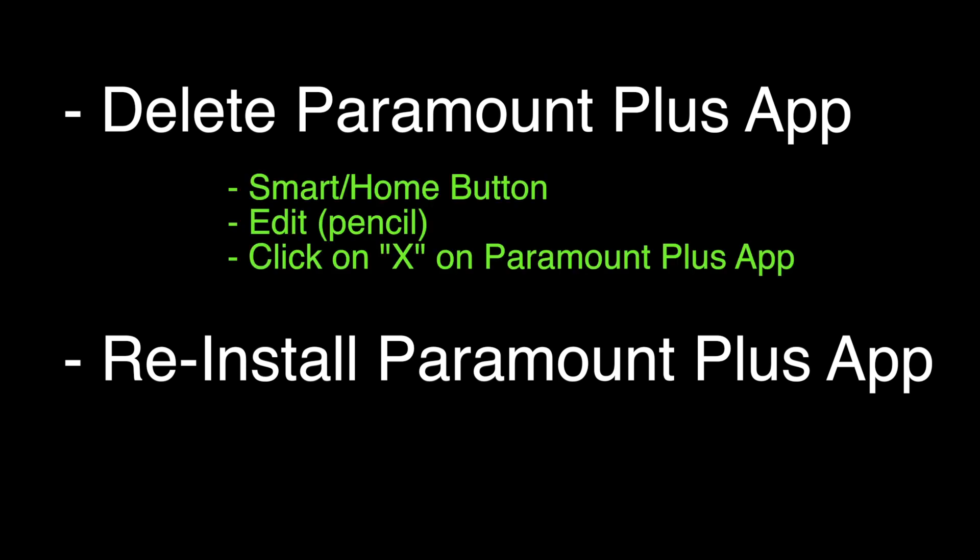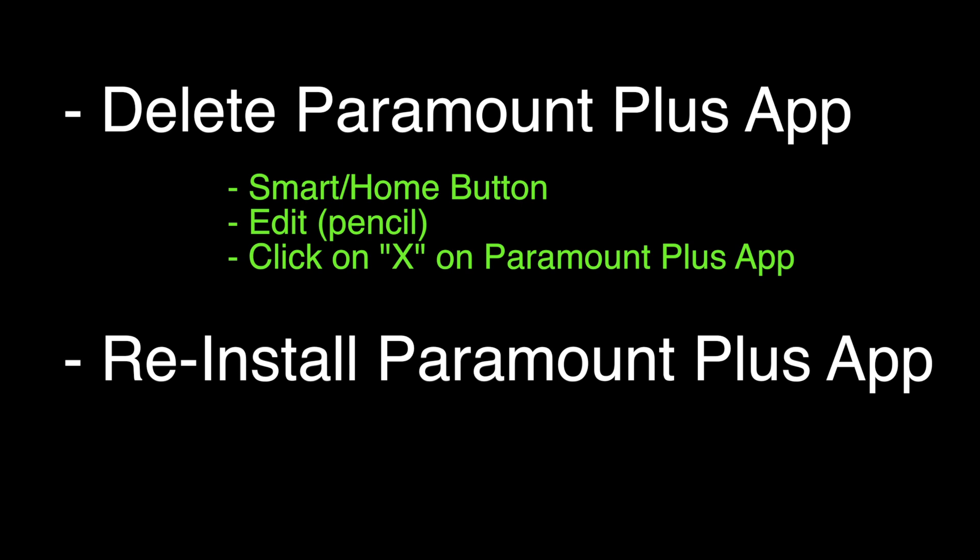We're going to delete the Paramount Plus app. To delete the app, push the Smart Home button on your remote, click on the Edit button — it looks like a little pencil — then click on the X on the Paramount Plus app. Once the Paramount Plus app is deleted, reinstall it by finding the Paramount Plus app and installing it.